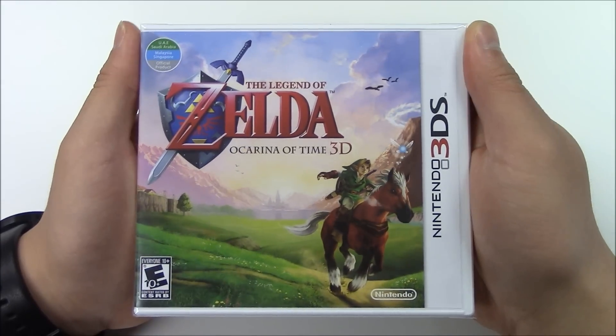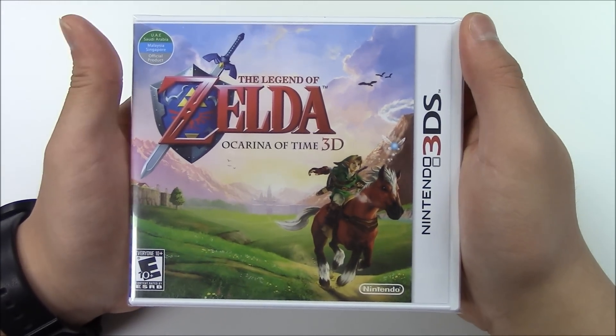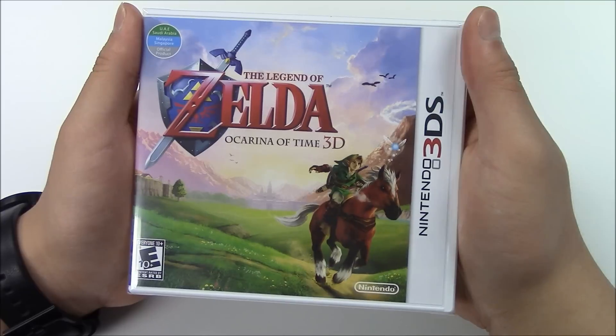For those of you who are curious, this game is also compatible with the US version Nintendo 3DS, and everything plays out in English as well.